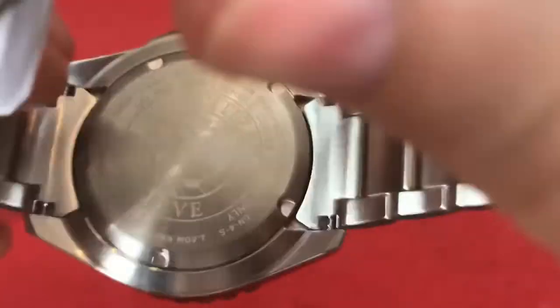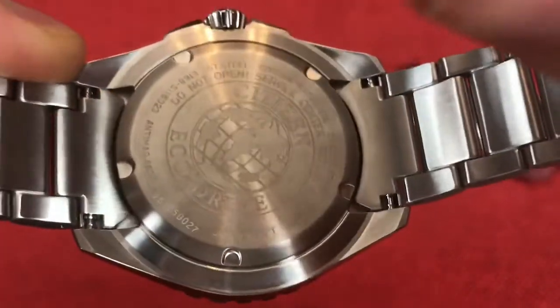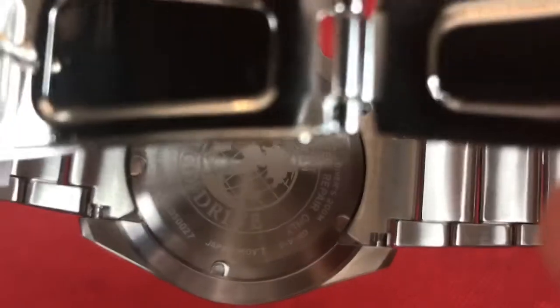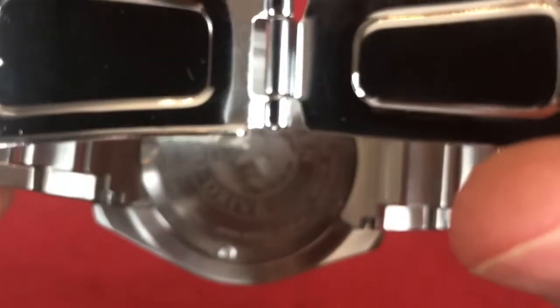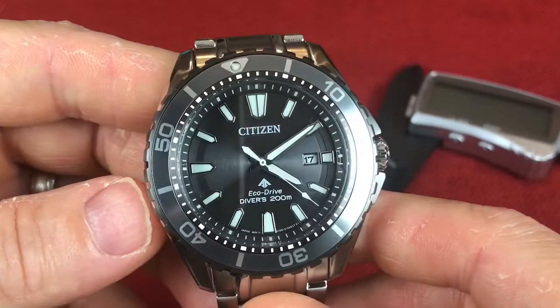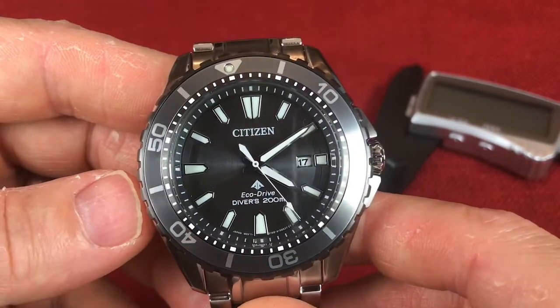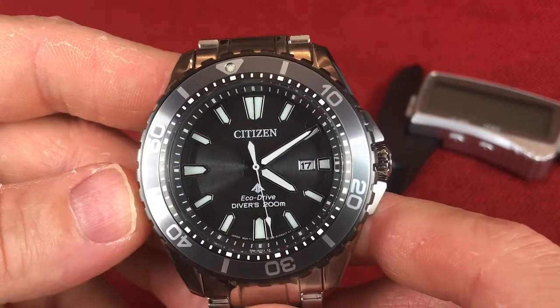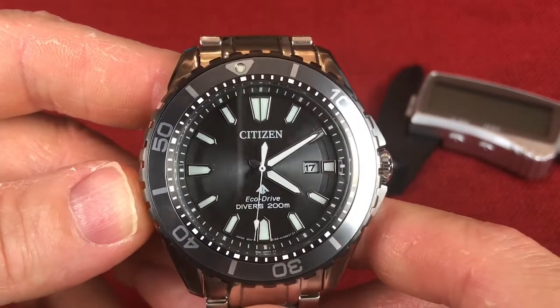Here on the case back is a solid case back. Let me see if I can get a good view of it for you guys. You have all your typical information: Citizen, EcoDrive, model number, et cetera, Japanese movement. And finally, the crystal is a scratch-resistant mineral crystal. Pretty typical in this price range — you're not going to get sapphire in most cases. Some companies have a proprietary scratch-resistant mineral which is pretty solid; obviously not as hard as sapphire, but still pretty tough.